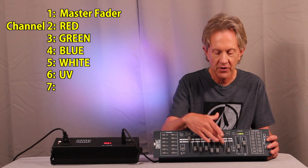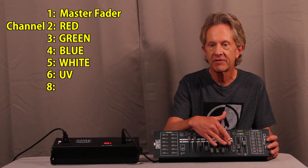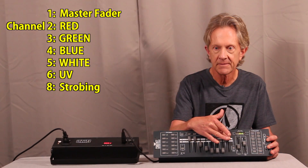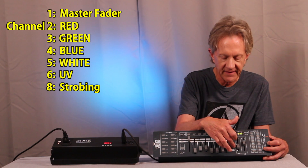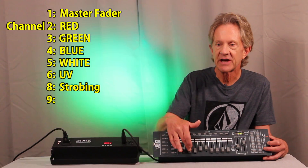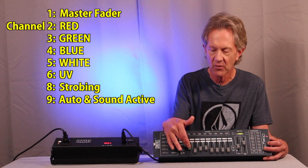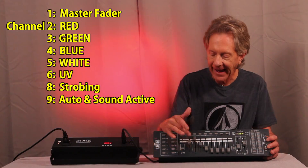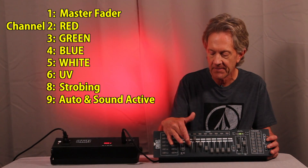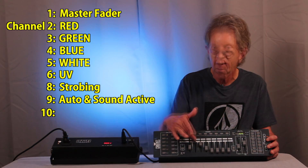Channel 7 has no function, strangely. Channel 8 is a strobing function — the higher values are the faster strobing speeds. Going to the second page on the controller, channel 9 accesses the fixture's auto functions as well as the sound active function, and you can set the microphone sensitivity via DMX, which is a pretty cool feature. When you're in one of these auto functions, you can control the speed with channel 10.